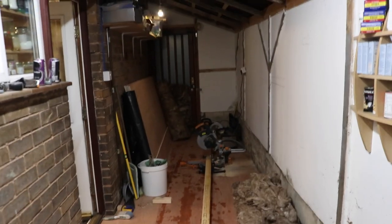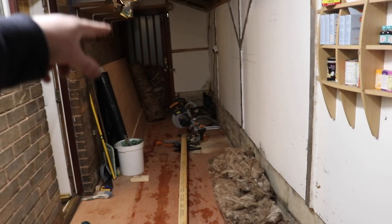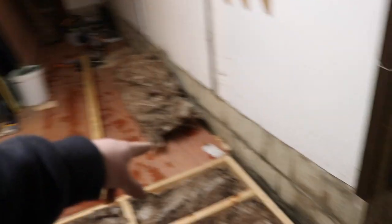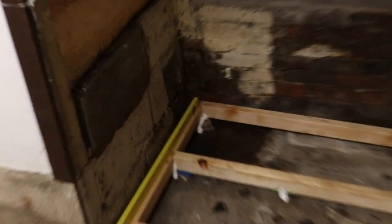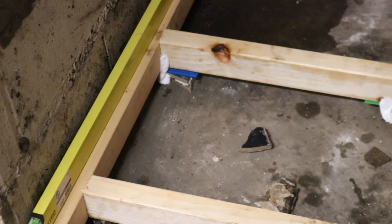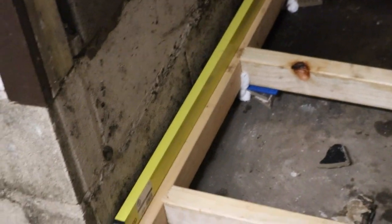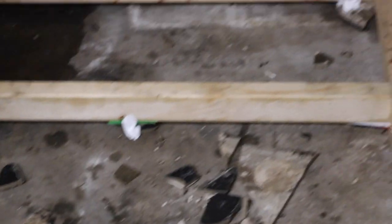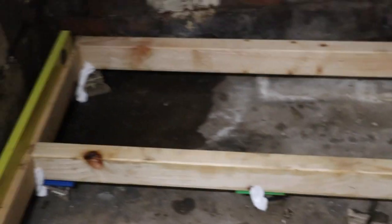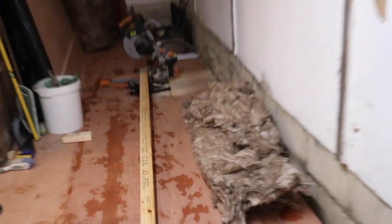We've got four, almost five meters run to the door down there, and a meter or two to come up to this end here. Underneath, where we've got the timber joists to be leveled out, I've been using old floor tile to create packers, glued them in place so they don't move, and then we've been stuffing the gap with 100 mil rock wool insulation.